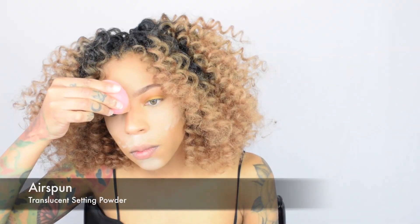I'm gonna blend it out a little more. For under my eyes I'm gonna go in with my LA Girl Pro Concealer in the color Medium Beige. And I'm gonna get my setting powder ready. I'm gonna set everything.